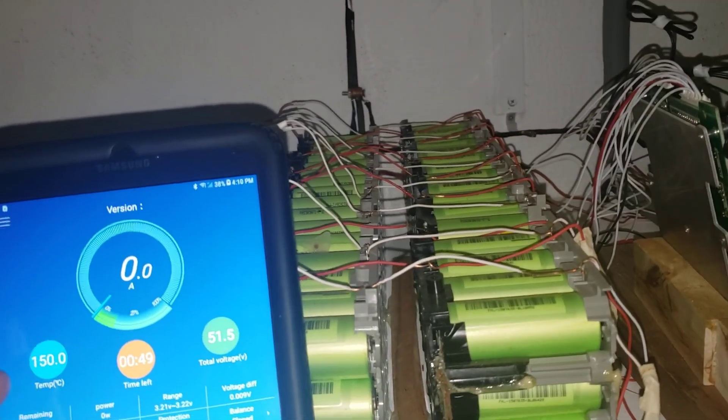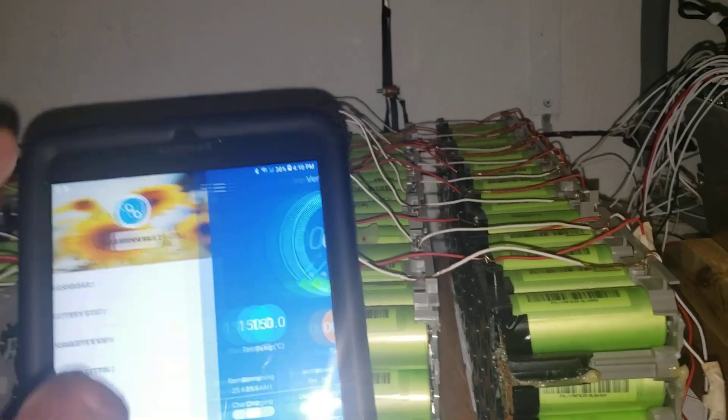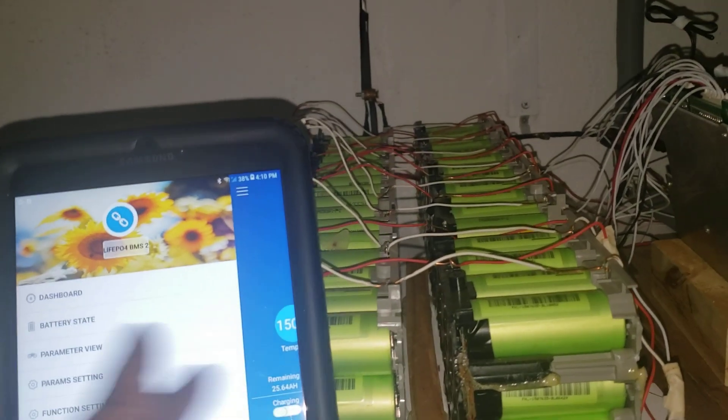Okay, looks like this one still has a problem - it doesn't allow me to charge. So let's get out of there.